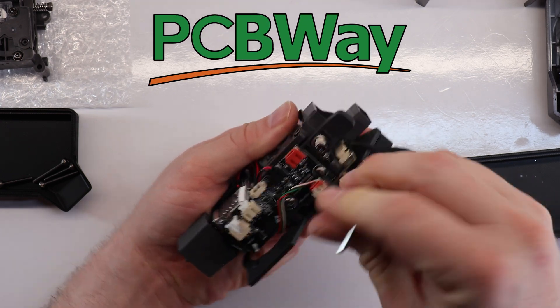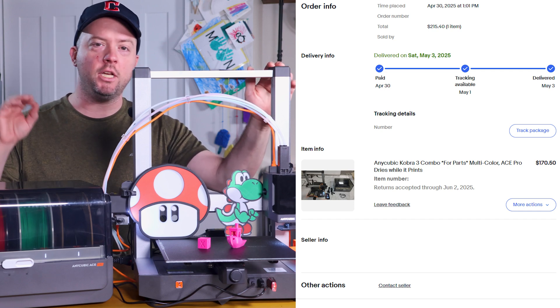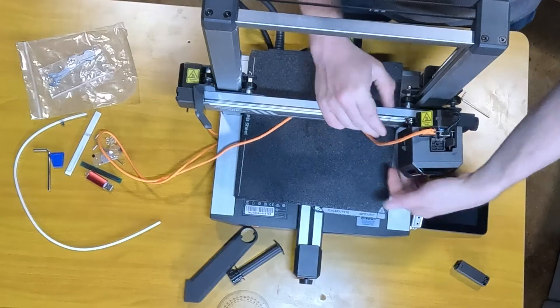Thank you PCBWay for sponsoring this project. I bought a broken Anycubic Cobra 3 combo from eBay because I needed the cheapest additional Ace Pro possible for eight-color printing on my Cobra 3 Max.